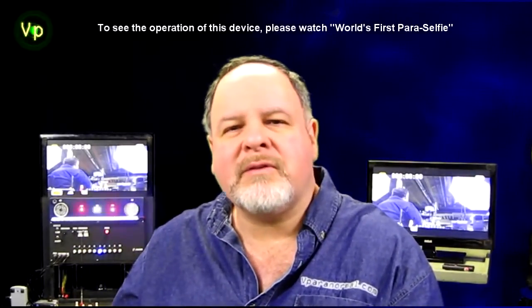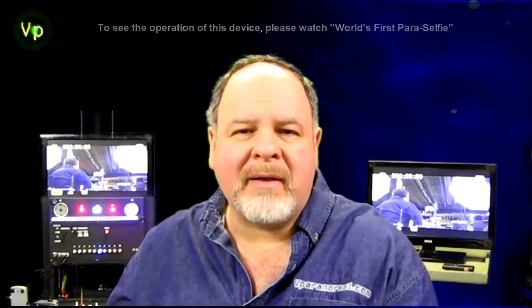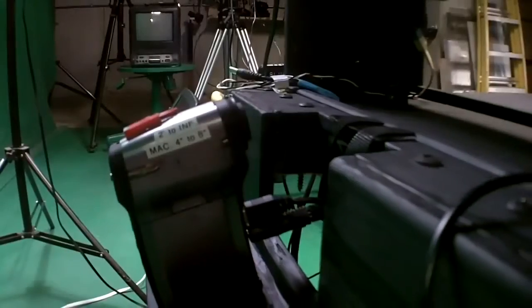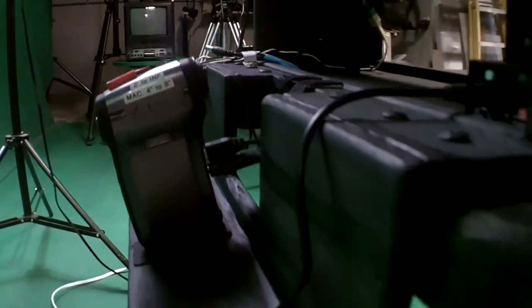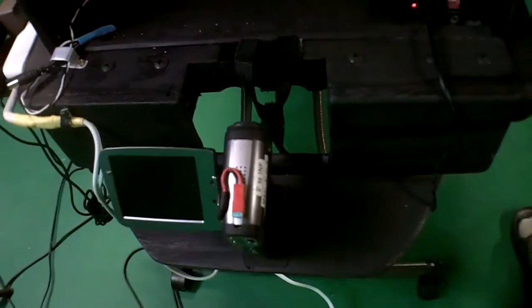Another change that was made is the camera that does the video recording of whatever's in front of the paraselfie was on a tripod. Now I modified it so that there's no tripod needed. The camera's mounted to the paraselfie so that you can move the paraselfie to a different location or swing it around, and you don't have to realign the camera for that new location.